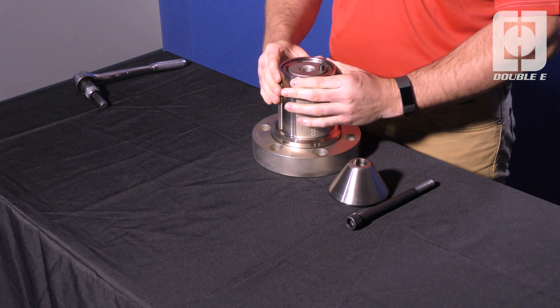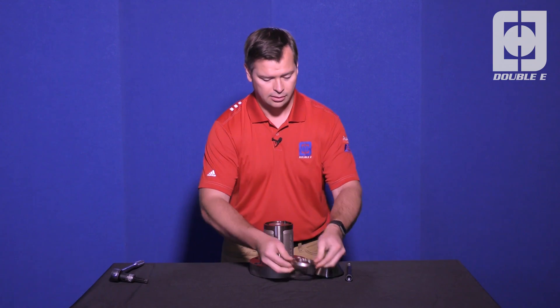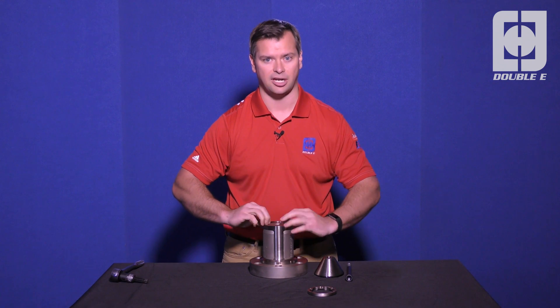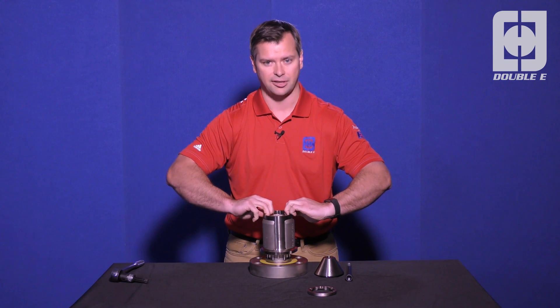Now you can lift the jaw retainer, which has the jaws in it, and grab the upper roller cage. Lay this to the side, and now you can actually take out the jaw retainer and jaws. Put some outward pressure on the jaws to make sure that they don't fall out.